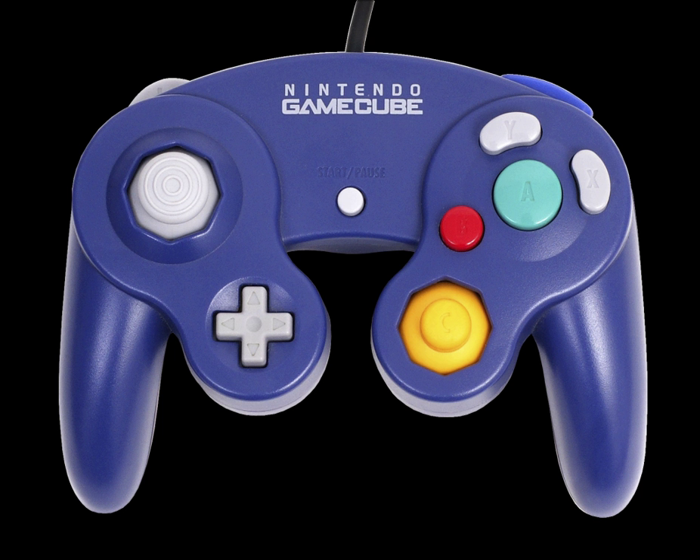However, some later Wii models, such as the Wii Family Edition and Wii Mini, lack support for GameCube software, controllers, and memory cards. Although the follow-up console, the Wii U, also omits compatibility with GameCube software and hardware, Nintendo announced that an official adapter would be released allowing players to connect up to four GameCube controllers to the Wii U via its USB ports.